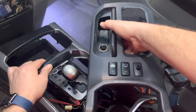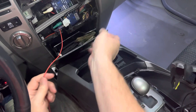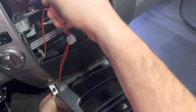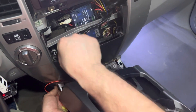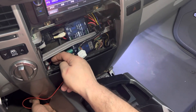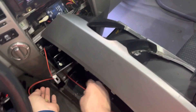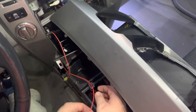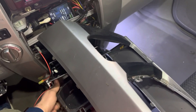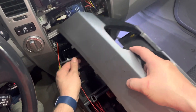Well, you guys get the idea — I've got a whole lot of wires here holding me up. You're going to run this back behind and drop it down through. Run it down through your cup holders. For now I'm just going to do it like this so you can see the gist of it.